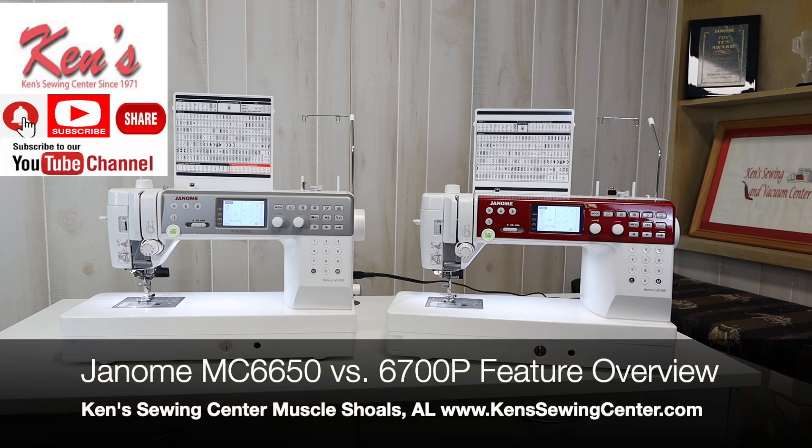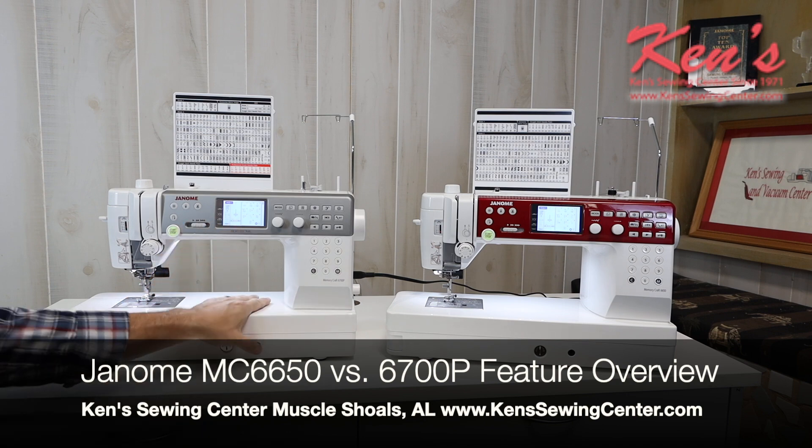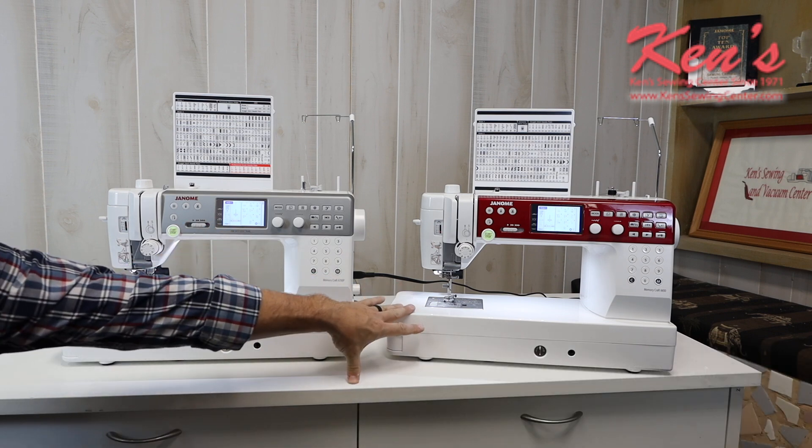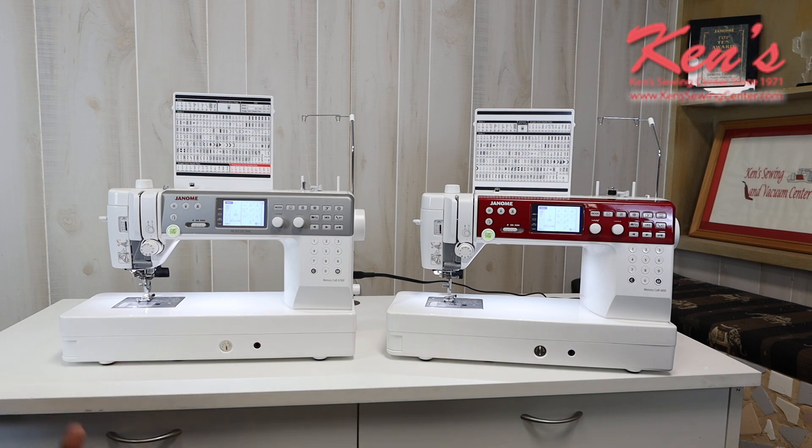Hey everybody, in this video I want to talk to you about the differences and similarities between the Janome 6700P and the 6650P. As you can tell, both these machines look almost identical except for the color of the front, but there are quite a few differences and quite a few similarities, and we've had a lot of customers over the years ask us what are the differences in these.